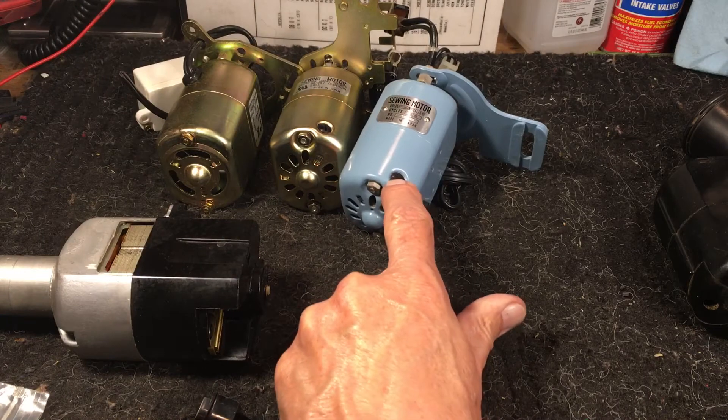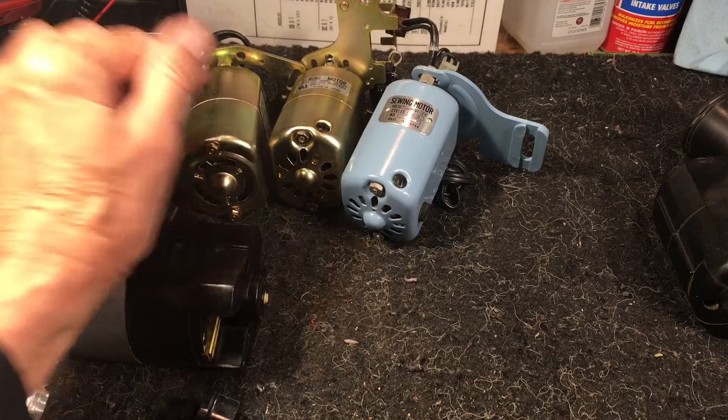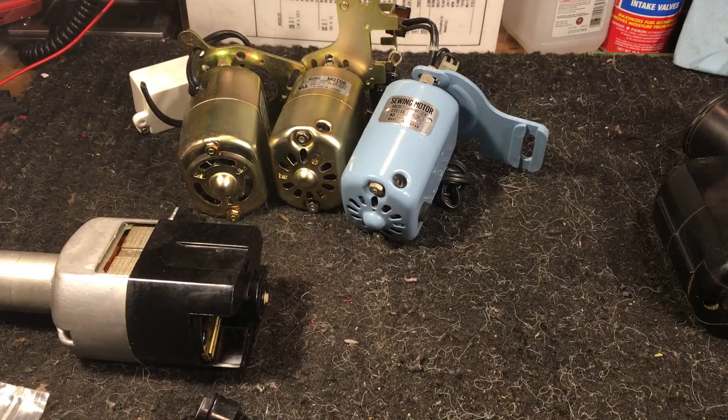Look for the little screw cap. The ones that can't be replaced are the ones that are sealed — no motor brush access. Appreciate it. Bye now.